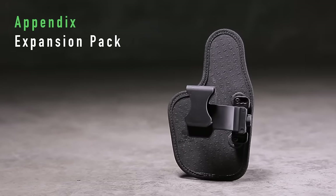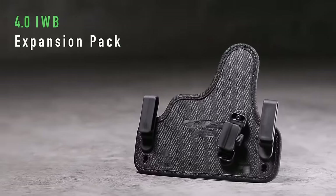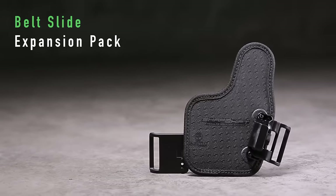All of our holsters are now available as expansion packs, including the appendix, the 4.0 IWB, the outside the waistband paddle, and the outside the waistband belt slide holster.